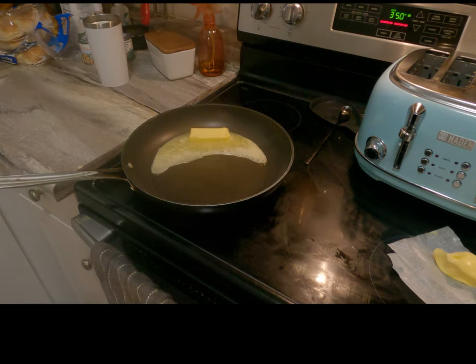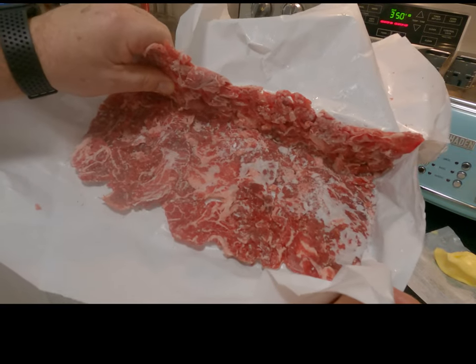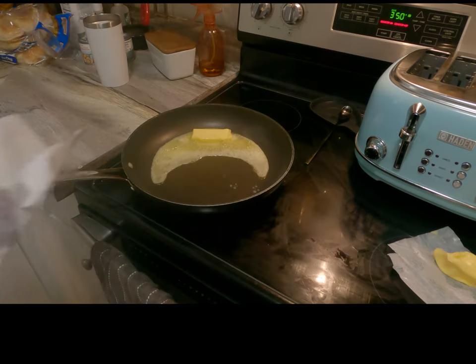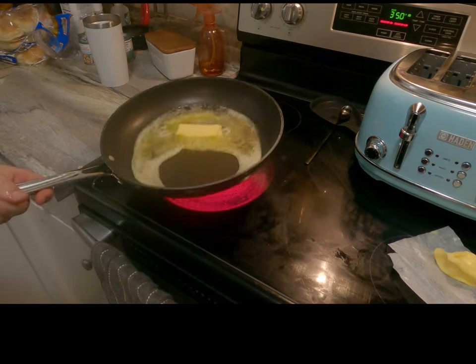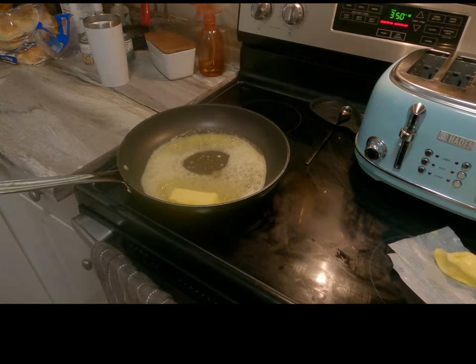We are semi-thawing out our frozen meat that we in part one sliced — the Delmonico steak, which is what I'd call not the poor man's but the smart man's, smart woman's deal.